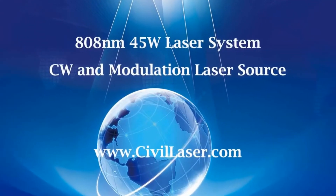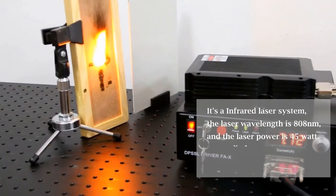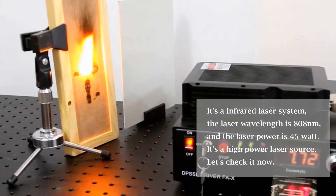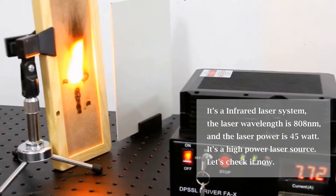Hello, this video is from Civil Laser. It's an infrared laser system. The laser wavelength is 808 nanometers, and the laser power is 45 Watt. It's a high power laser source. Let's check it now.